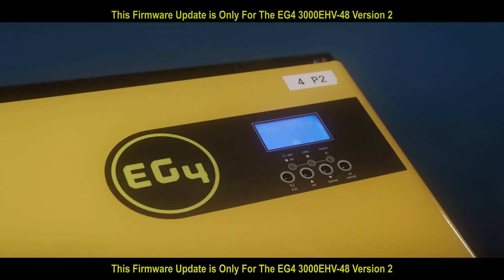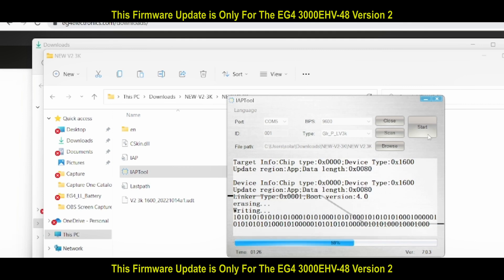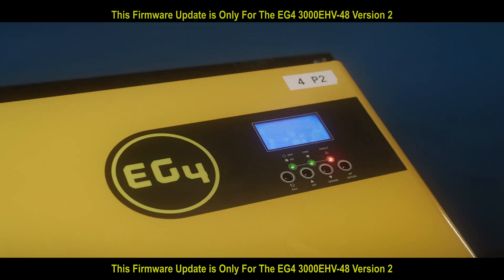When you click start, your inverter should shut down. Once the firmware update is done, the inverter will start back up.